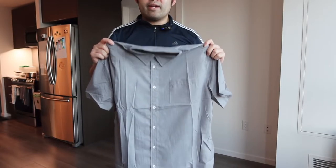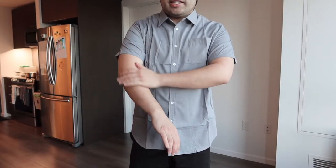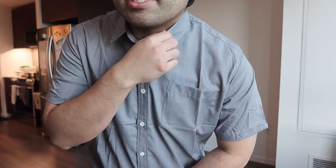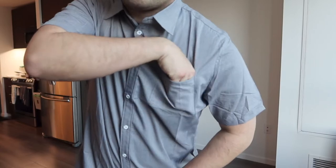To give you guys a better point of view, let's put it on. Once you put it on, this is basically what the shirt looks like — it definitely looks pretty nice from top to bottom. The design is a short sleeve design, not long sleeve, so it's mainly meant for casual use, maybe to go to the beach or something.